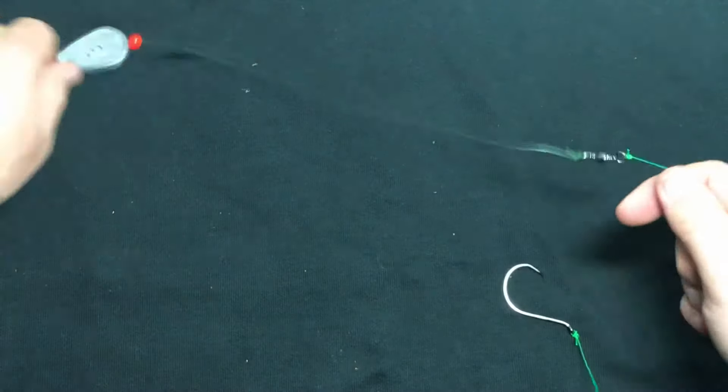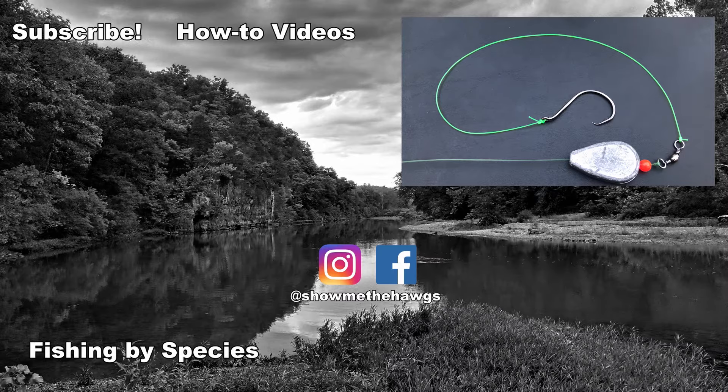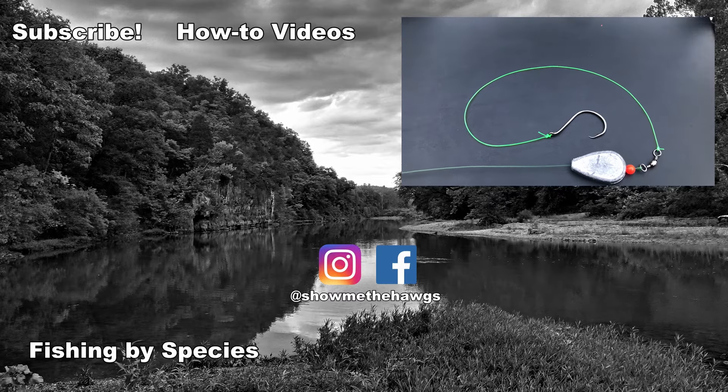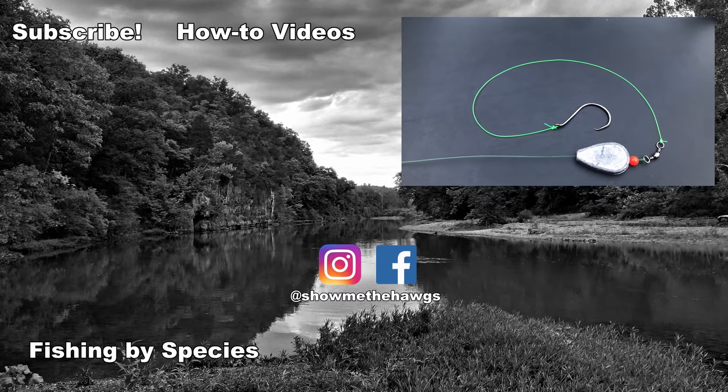And now we have ourselves a gorgeous Carolina rig. Hope you guys enjoyed this video. We'd really appreciate it if you consider subscribing and check out some of the other videos on our channel. We're also on Instagram and Facebook, so check us out there. We'll see you in the next video. Thanks for watching.